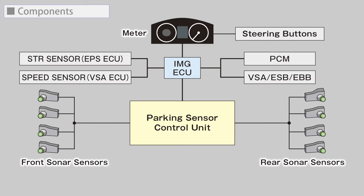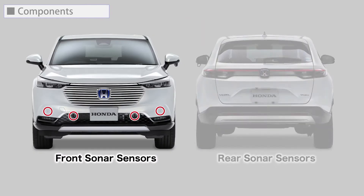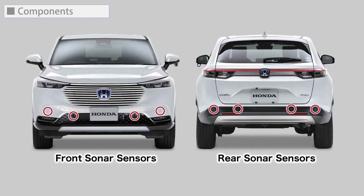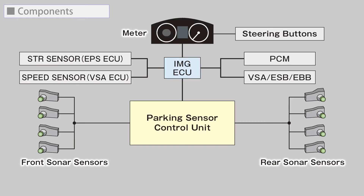The system configuration of the Low Speed Braking Control. The main system components are the Parking Sensor Control Unit, Front Sonar Sensors, Rear Sonar Sensors, and various signals from FCAN.